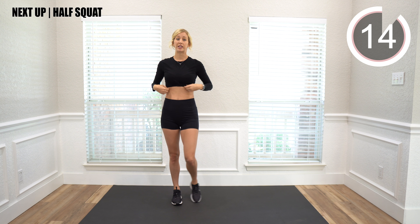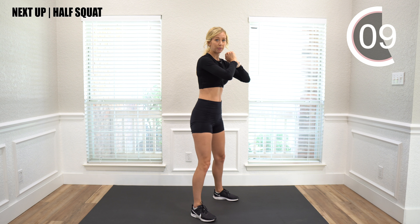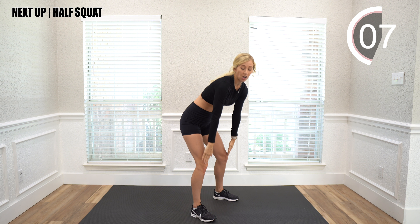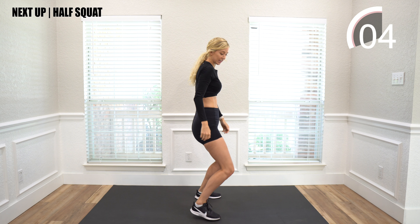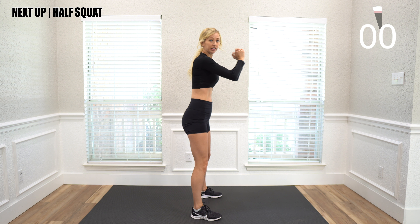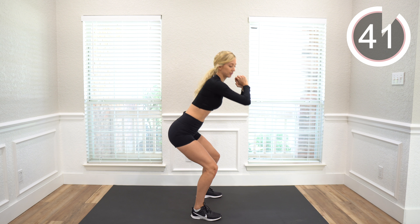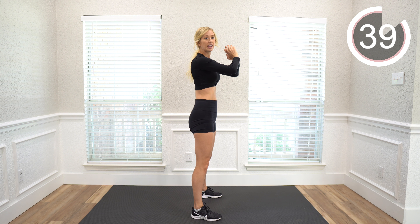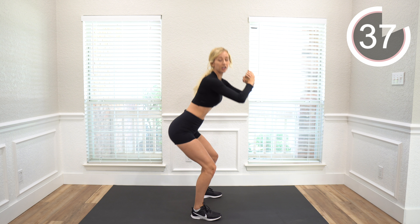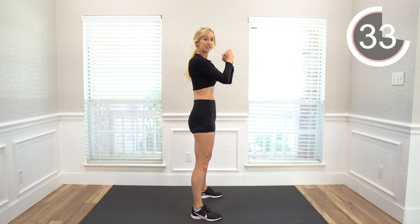Next we're going to go into a half squat, so we just go down a little and back up. Make sure your knees aren't bending over your toes — you want to keep them back and your hips back, and just go down a little and back up. As you go back up, you want to squeeze your glute muscle. If you feel like you can go a little further, you can do that. If you don't want to go as far, just go as far as is comfortable.